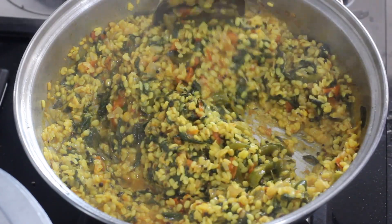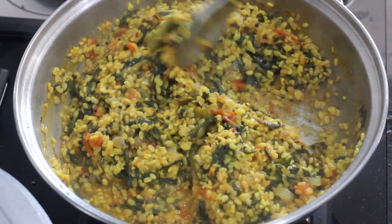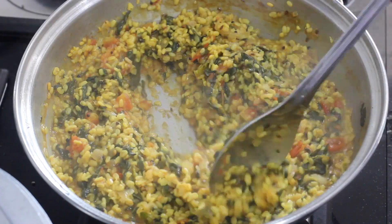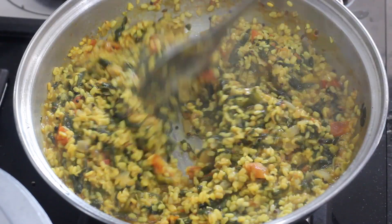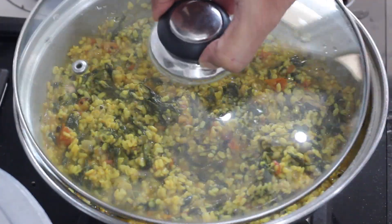The curry is very tasty. The rice and chappatis are great. We will use water on a low flame to dry.